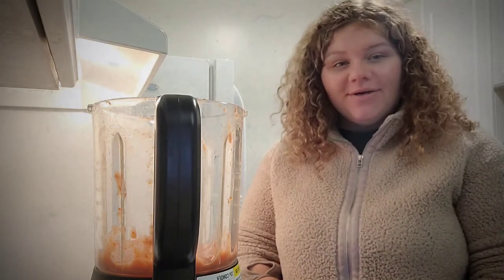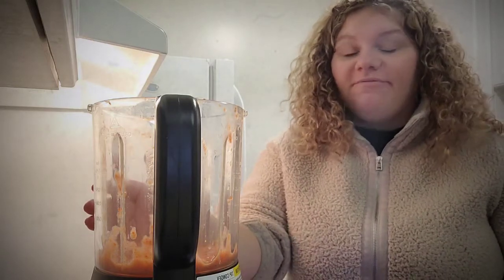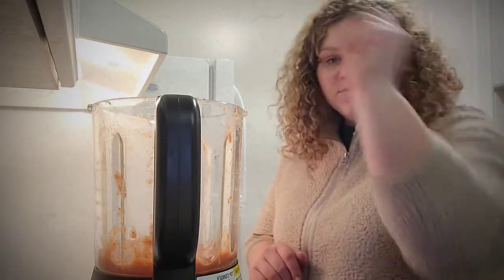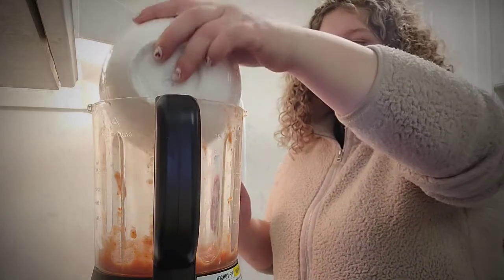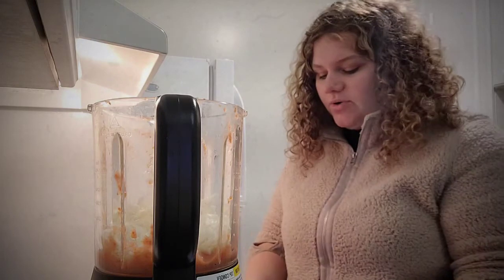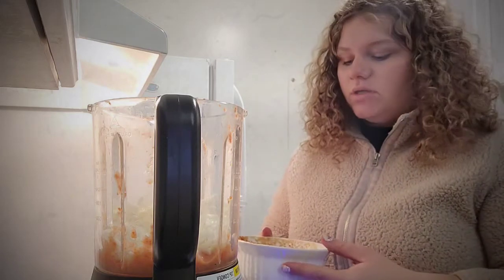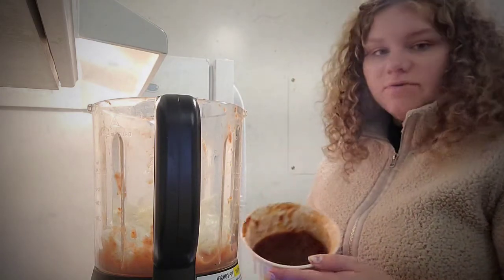Now we're going to prepare our sauce. In the blender I already have 15 ounces of canned tomato sauce, just plain tomatoes. We're going to add four cloves of garlic, half of an onion roughly chopped, and then two to three chilies in adobo sauce, plus two extra tablespoons of adobo sauce.